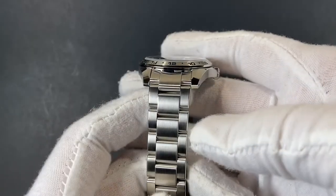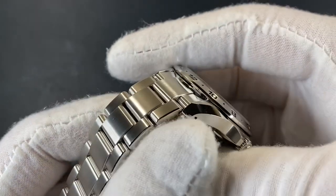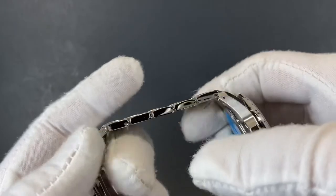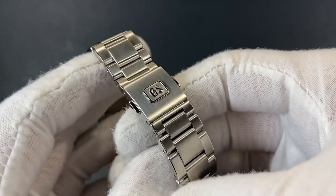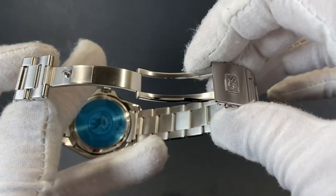The bracelet is a beautiful three-link oyster style with an amazing execution, and there's a tiny chamfered edge on the sides to give it just an added extra level of finish. The sides have a polish, the tops have a brush, and the clasp features the signature GS Grand Seiko logo with a beautiful deployant on the underside.